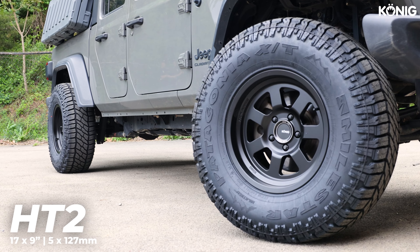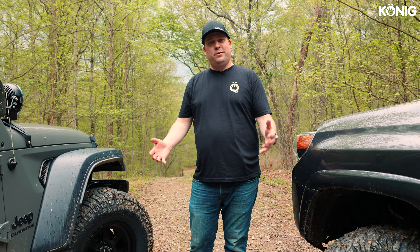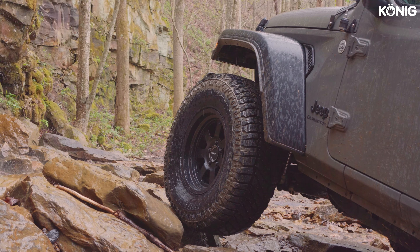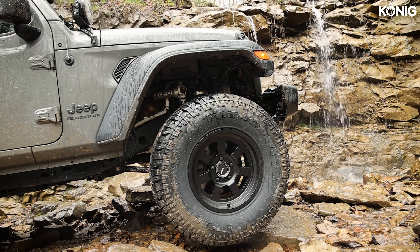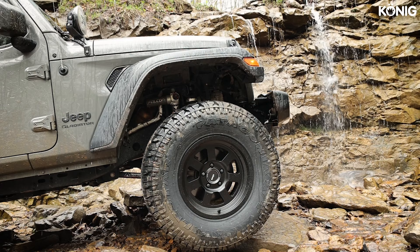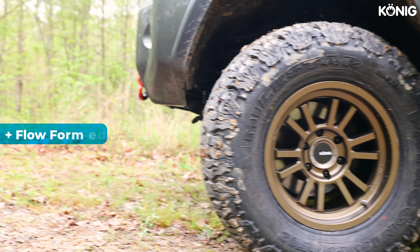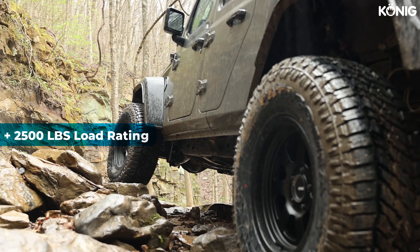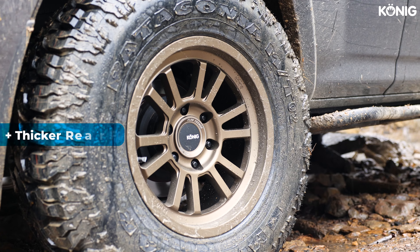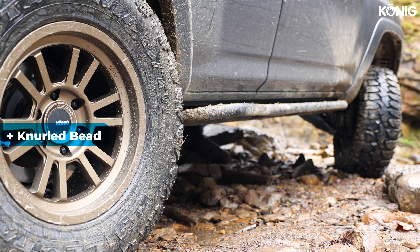These are a 17x9, again in the 5x5 bolt pattern for Jeep. Both of these wheels also feature things you'd come to expect from Koenig — our tuner-inspired design and our years in motorsports supporting and building wheels to take up that sort of abuse. We've taken that same background and applied it to off-road wheels. Both the HT2 and HT1 are flow-formed wheels. They've got a 2,500-pound load capacity, a reinforced inner lip for improved rigidity, and a knurled bead — everything you'd want from a truck off-road wheel.